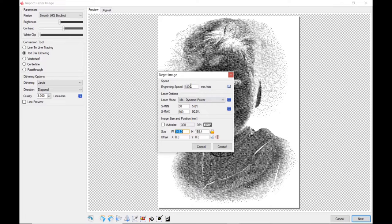I'm going to click next. My engraving speed today is 1800 millimeters per minute with dynamic power. Remember, constant power is for cutting only. The minimum power I'm going to use is 5% and the max is 90%. I'm going to use auto size because I want the photo to be the actual size that I designed it to be at 300 DPI, and I'm not going to use the offset for this one.